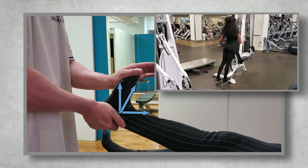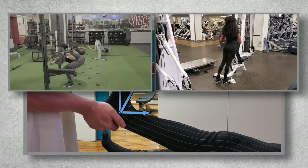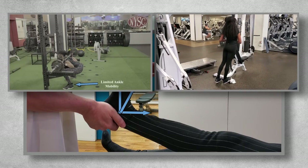Depending on how tight they are, it may also affect their form in a squat or lunge. So when watching them perform those exercises, if they're negatively affected, you already know what one of the primary correctives is: improve ankle mobility.